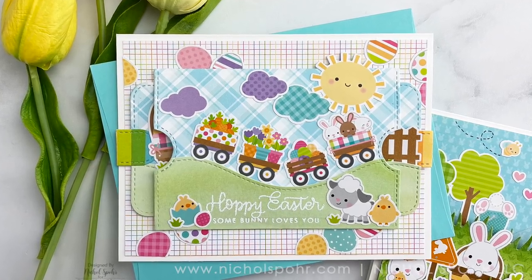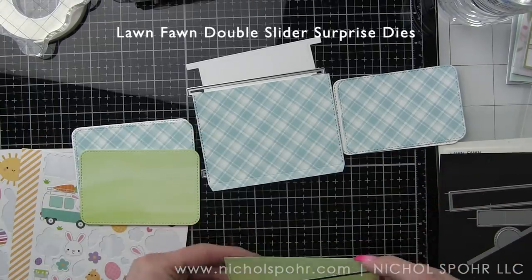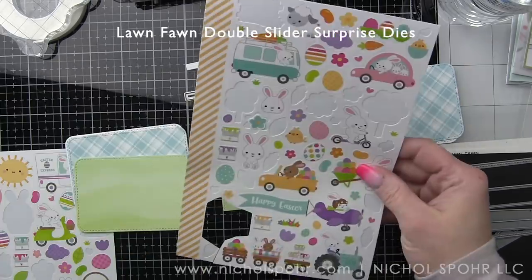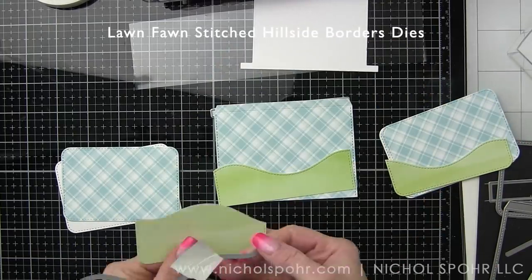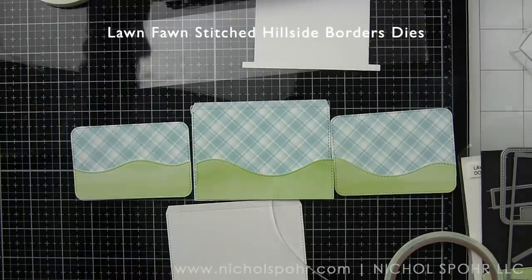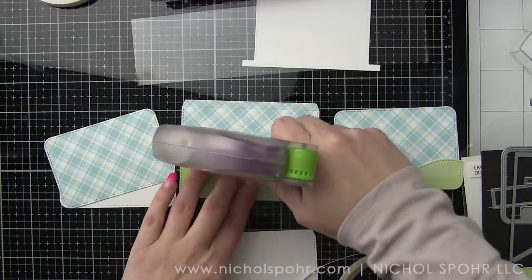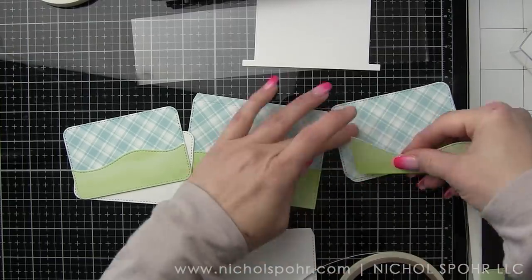Now we're going to revisit the Double Slider Surprise from Lawn Fawn — this is a couple of years old and I've done several videos on it, which I'll link in the supplies below along with another Swish and Pop video. We've got elements die cut from different Lawn Fawn pattern papers: some Perfectly Plaid, some Watercolor Wishes. We're building a cute little tractor with all the carts and an Easter egg hunt theme throughout the rest of the card design. I have the front panel out of plaid, the two side panels out of plaid, and then I cut grass using a stitched hillside border from the Watercolor Wishes. I die cut each panel from pattern paper first using the Double Slider Surprise die so they have the stitching detail and are perfectly sized, and then I simply adhere them along the bottom edge of the panel.